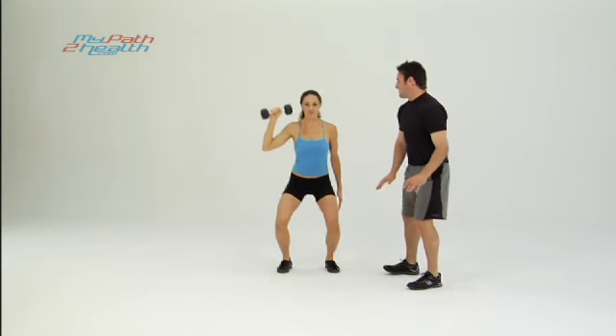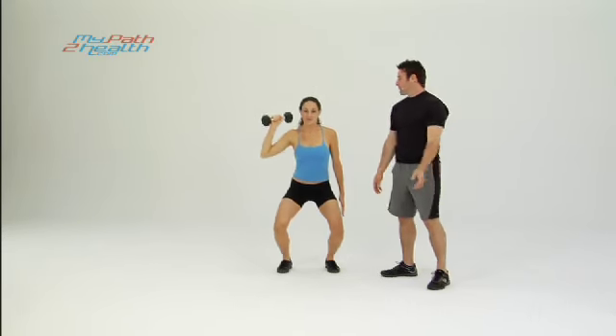Keeping her feet flat on the ground, toes up, driving with the heels. Abs tight to protect your back. Perfect.